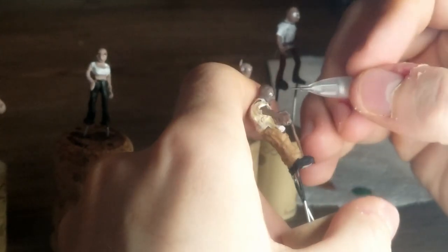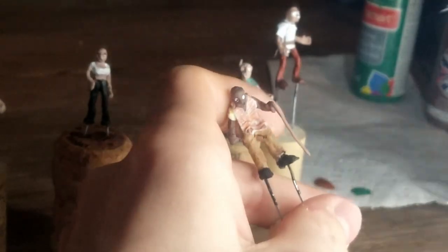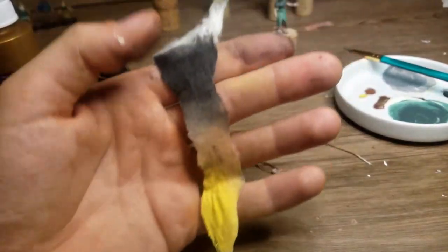If anyone has any input on whether I'm spending too long on certain parts or not long enough on others, let me know — let me know what you like or what you didn't like. One of the bigger obstacles with these that I encountered was the hair. If I'm not making them bald, then what's the best way to do it?